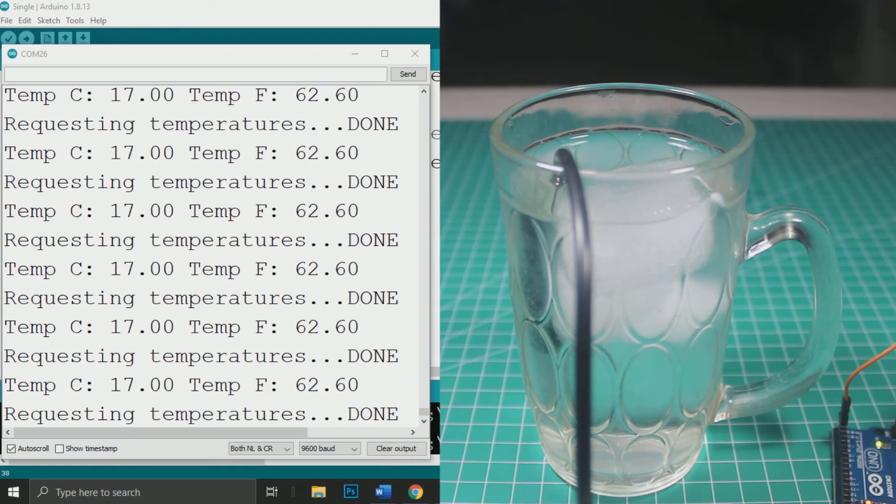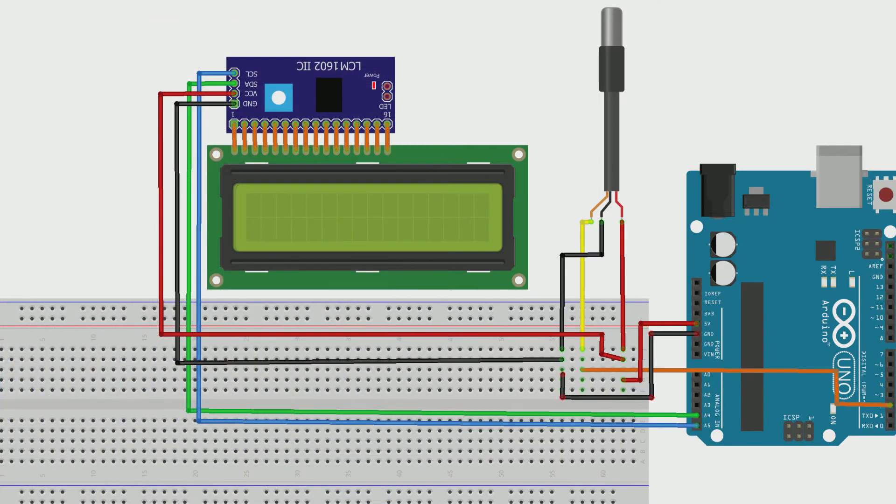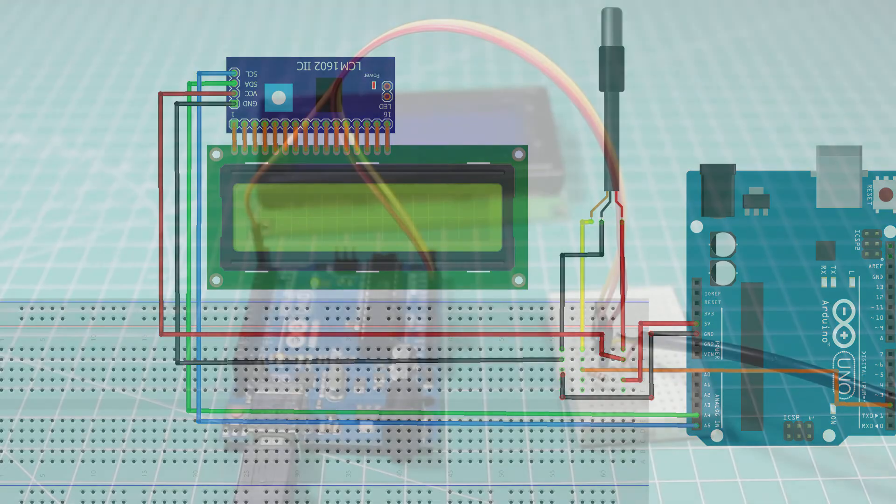Now I will add an LCD display so that the temperature will be displayed on it. This is the wiring diagram. I use a 20x4 LCD with an I2C backpack, so we just connect the VCC of the LCD to 5V and ground to ground, and also SDA to A4 and SCL to A5 of Arduino.